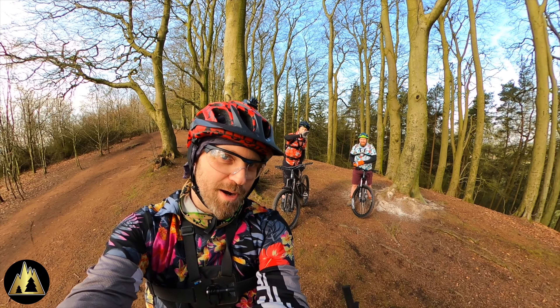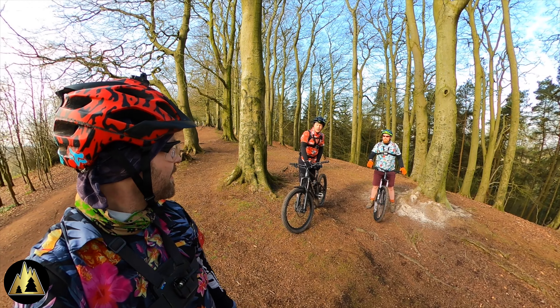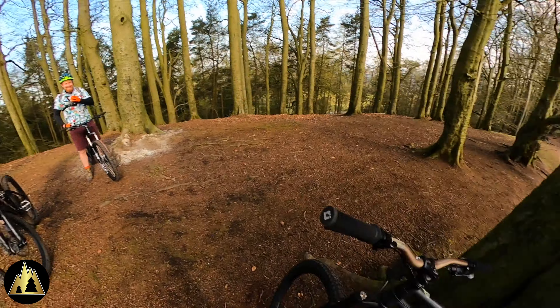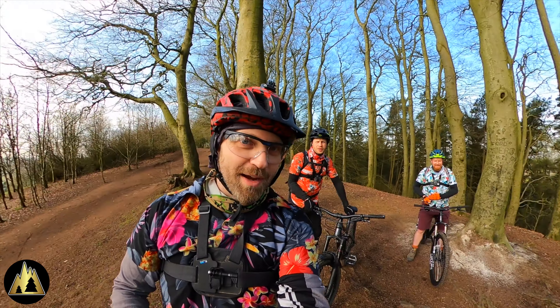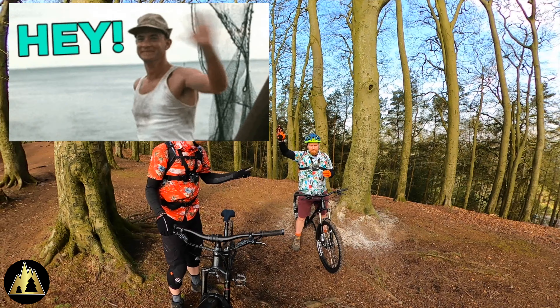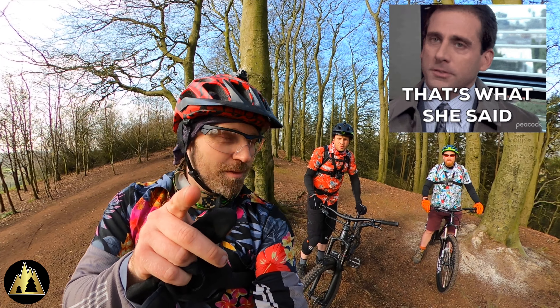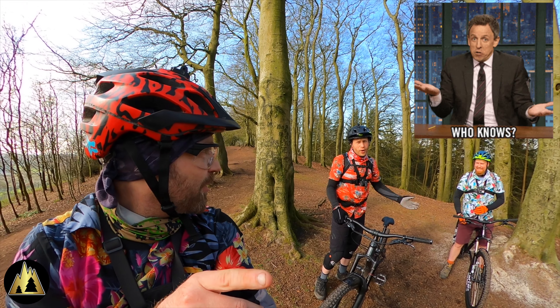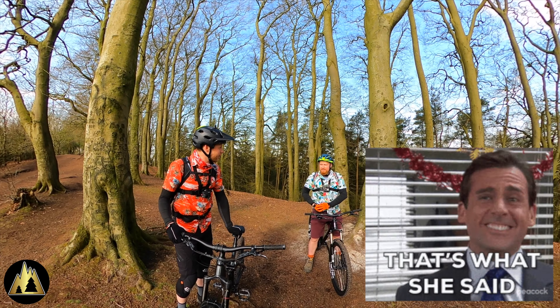We are at the Clent Hills, over Clent, on bicycles. So what we're doing today — this is Jay, you've met Jay on a couple of videos already. He's never done Deep Wood, or Dark Pool as I call it. I like a bit of Deep Wood over Clent.